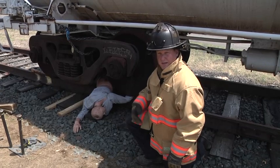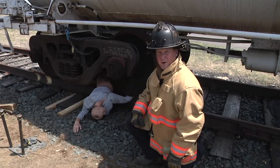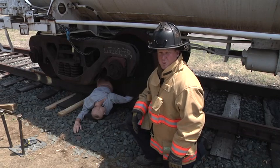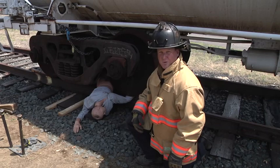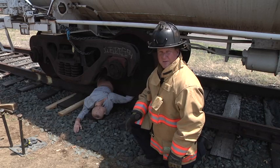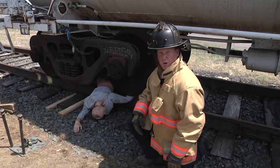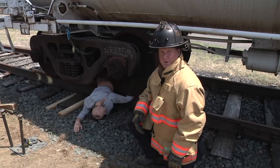First and foremost, if this is an energized line, we need to confirm that power has been removed through the Transit Authority and through the Fire Department dispatcher. It would also be beneficial to make contact with the train crew, either the engineer or the conductor, to confirm that the brakes are applied and the train is not going to move. Once those safety considerations have been squared away, we can get into our lifting operation.